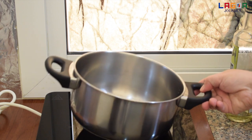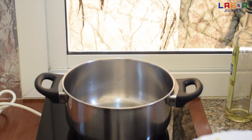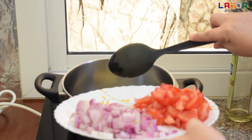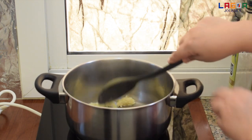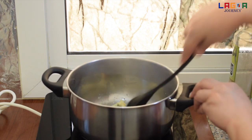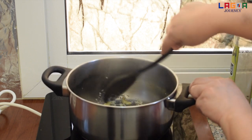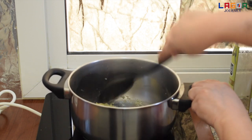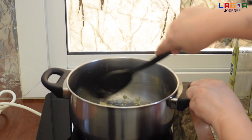Painitan lang natin yung oil tapos start na tayong magluto. So, ilagay nga natin yung ginger and garlic paste. Haluin lang po ng mabuti para hindi masunog.